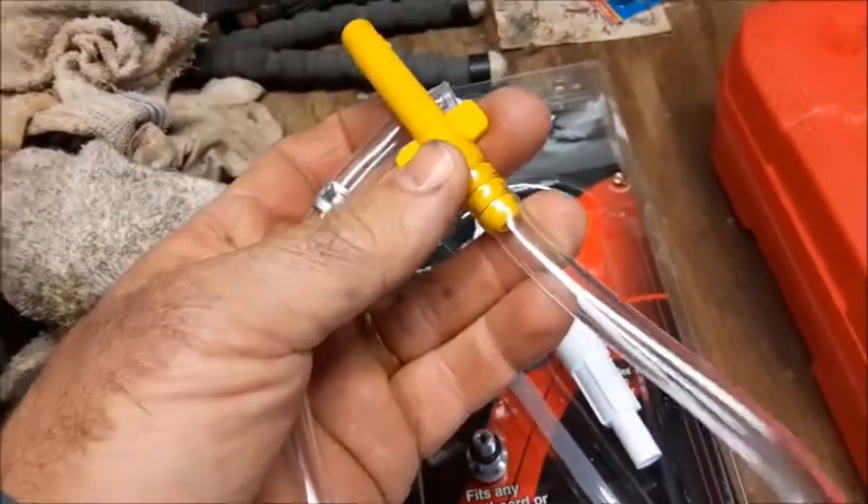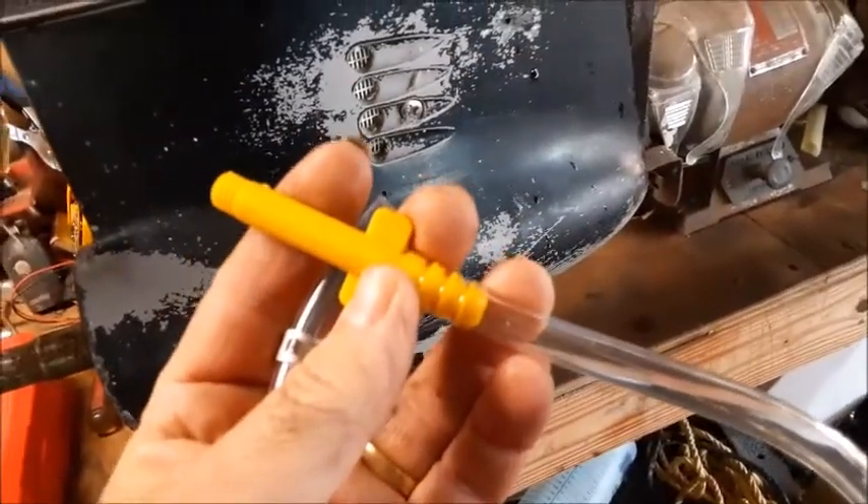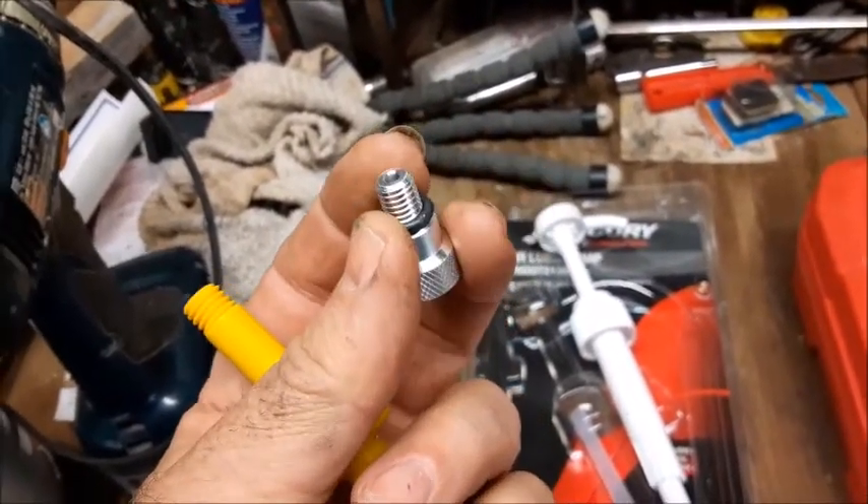The only piece we need off of this gear lube pump is just this yellow piece right here with the hose, because it matches up the same threads to the drain or vent plug on all these American-made lower units. There's actually an adapter you can screw on the end of it which will line up to more of your Japanese models.